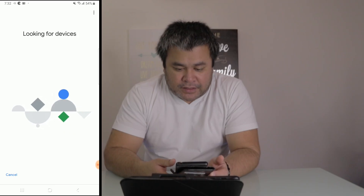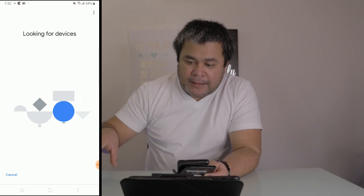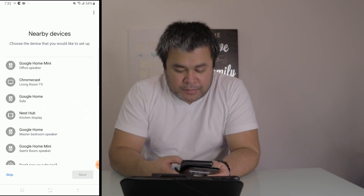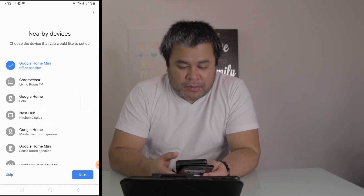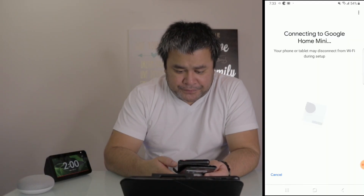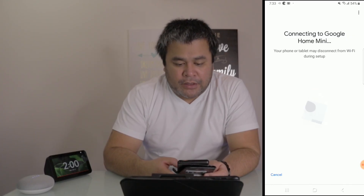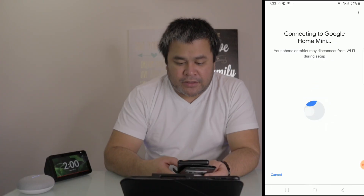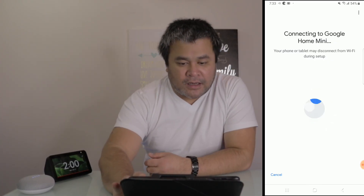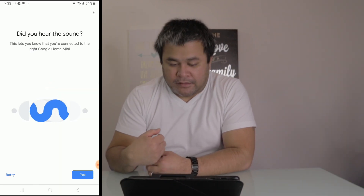Choose your home, tap Next, and now it's going to look for devices. I have a Google Home Mini and Google Home. I'm going to tap on my Google Home Mini because that's the one in my office. It says it will connect you to the Google Home Mini and your phone or tablet may disconnect from WiFi during setup — just wait a moment.